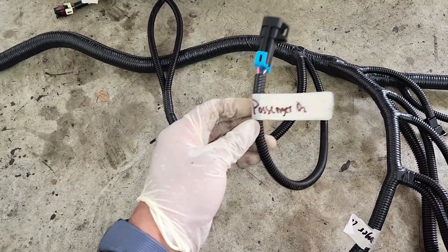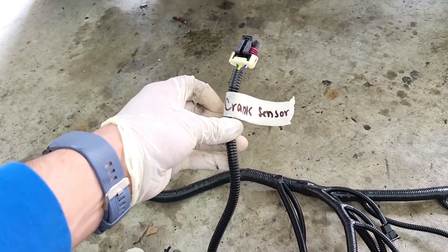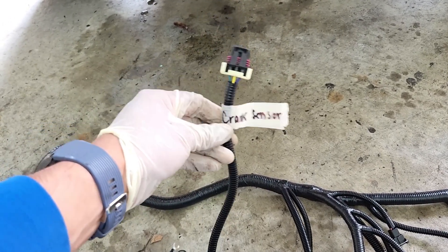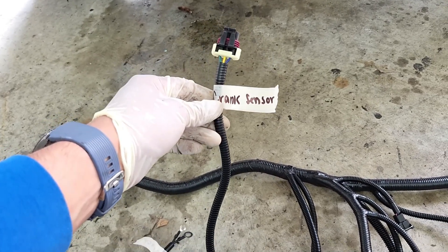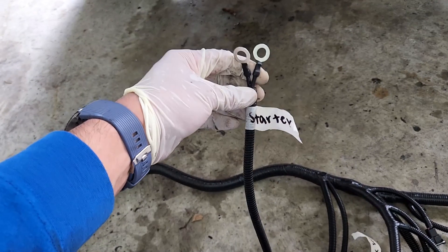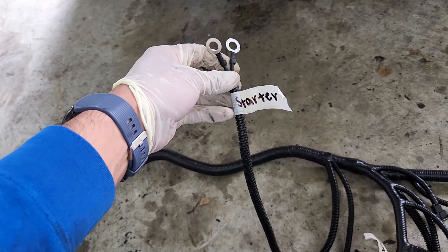Back to the main harness: after all the injector connections comes the passenger-side O2 sensor, then the crank sensor connection — which needs to be connected before headers go on since it's located underneath them. Connected along the same section is the wire going to the starter, which also needs to be shown before the headers are installed.